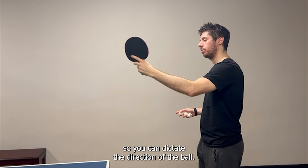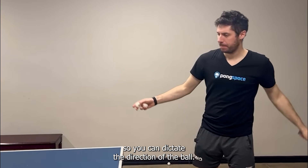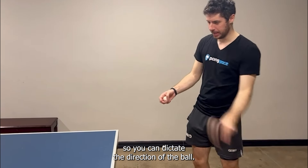So let's try to hit a few. Pay attention to the fingers. You want to grab the handle with a little strength on contact so you can dictate the direction of the ball.